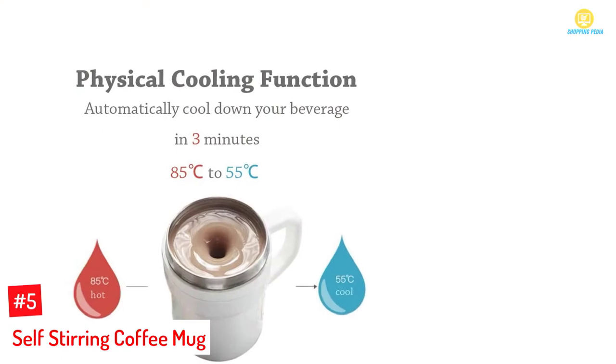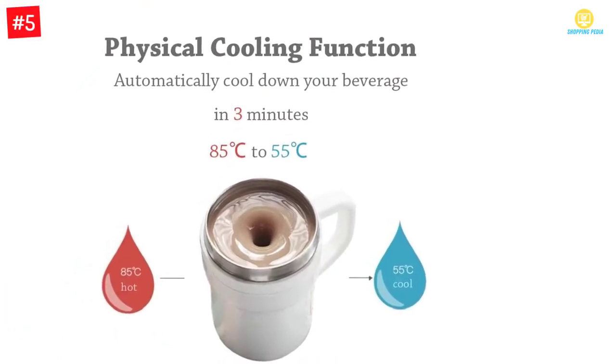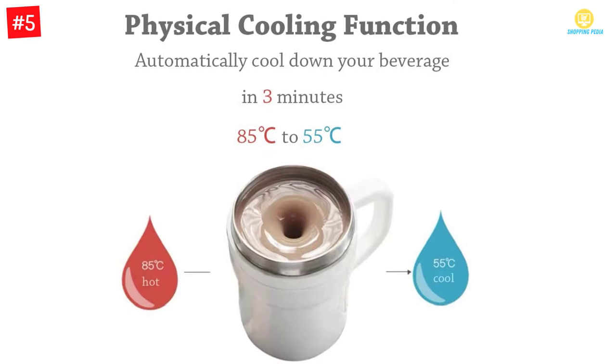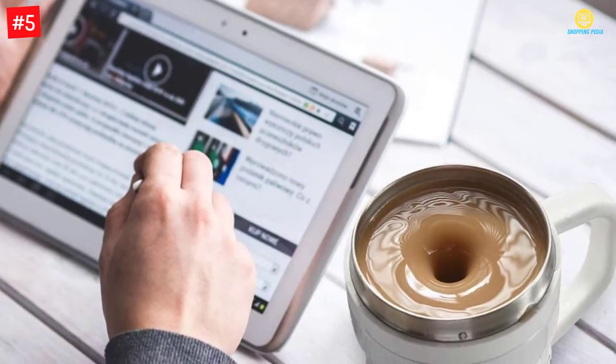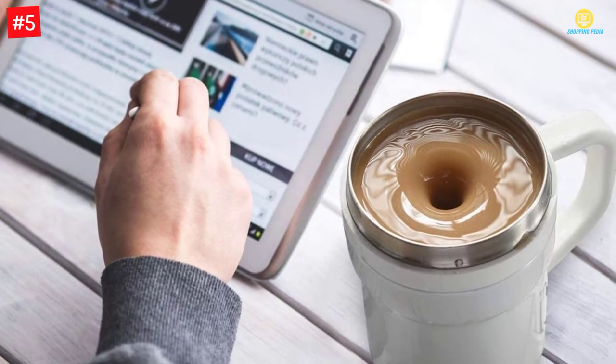Let's dive into the video. Number 5: Self-Stirring Coffee Mug. If you are searching for a self-stirring coffee mug, you can consider this one. Available in black color and with plastic material, it would be suitable for your kitchen, home, travel, and a lot more.